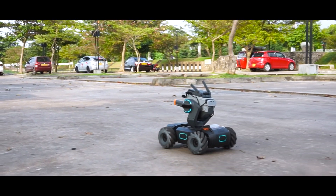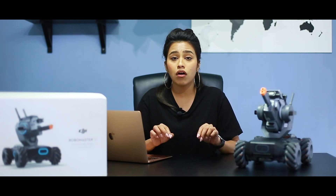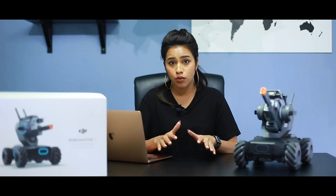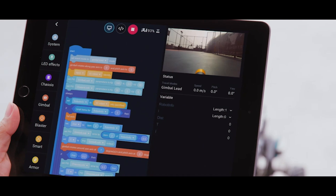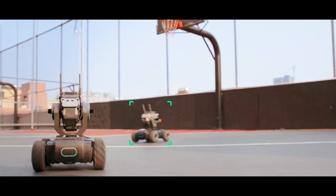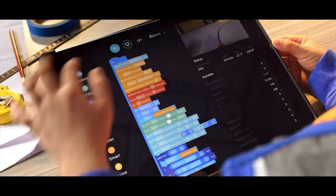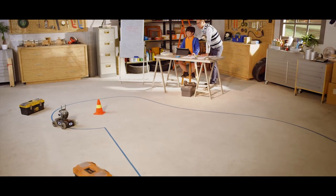Using those technologies and inspirations, they created this robot called the DJI RoboMaster S1. This specific RoboMaster is an educational robot, meaning you can actually program it on your own using Python or Scratch. You can use your Android, iOS, mobile, or tablet device, program it however you want, and share it with your friends. Now let's open the RoboMaster.